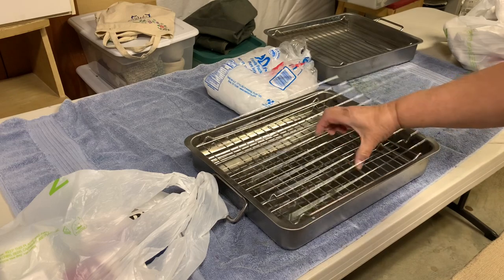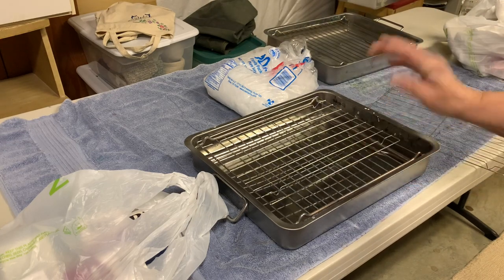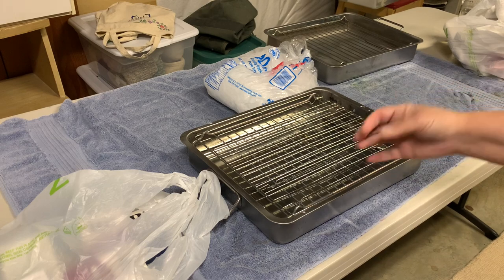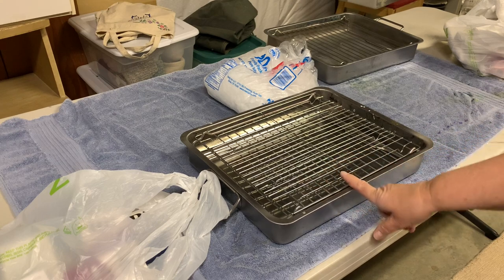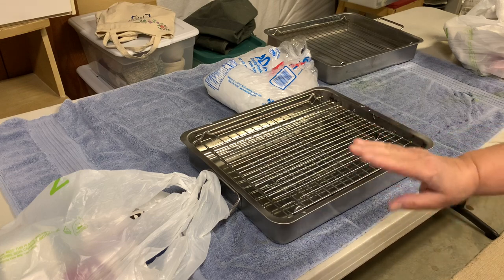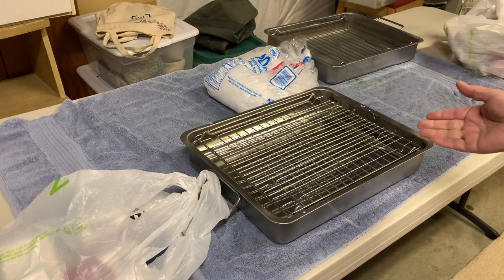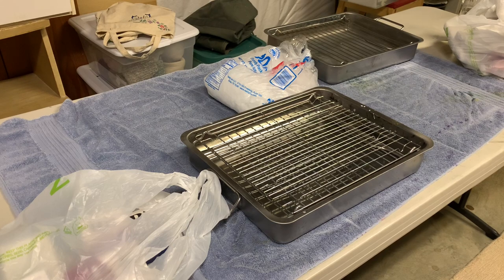So I have these cheap cake racks from Dollar Tree. And let me tell you, there's a lot of supplies you can get for doing this from Dollar Tree. If you don't have a pan like this, you can use a tray. But what you have to make sure of is when the ice melts, that water is going to build up in the bottom of the pan. So it has to be deep enough to catch whatever is going to drip. It's going to build up in the bottom of this pan. So you could use a foil pan, disposable foil pan. You could use a plastic bin.